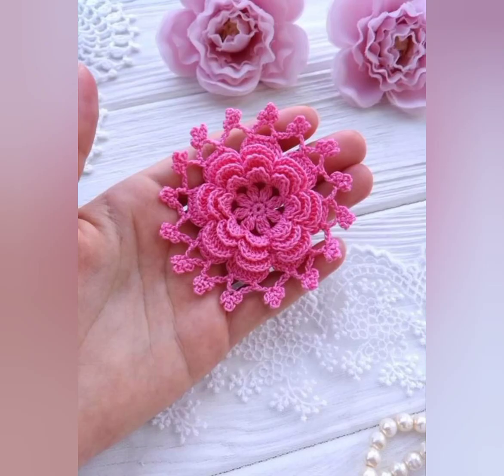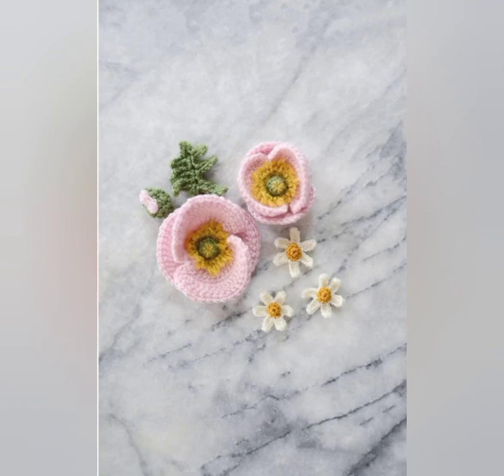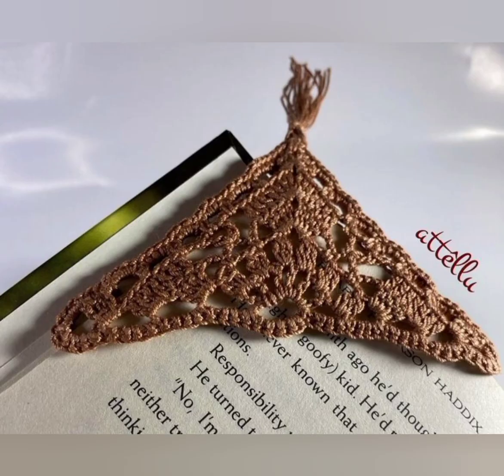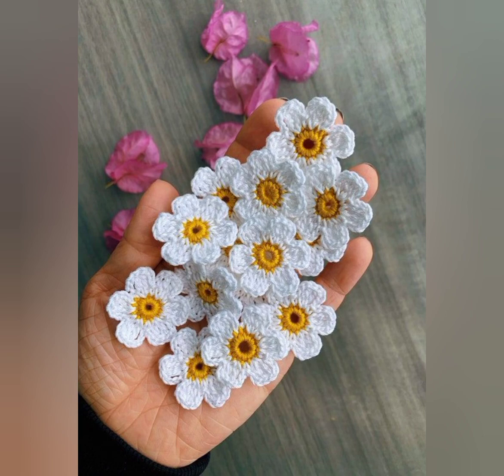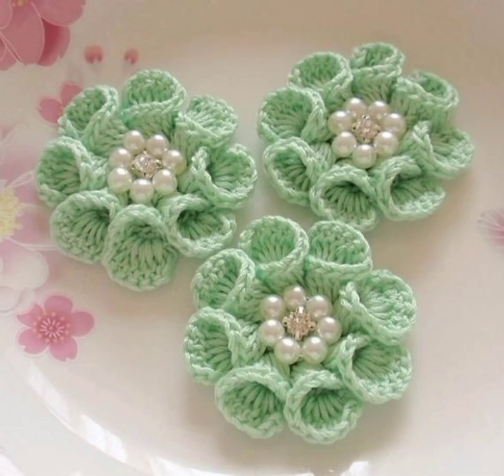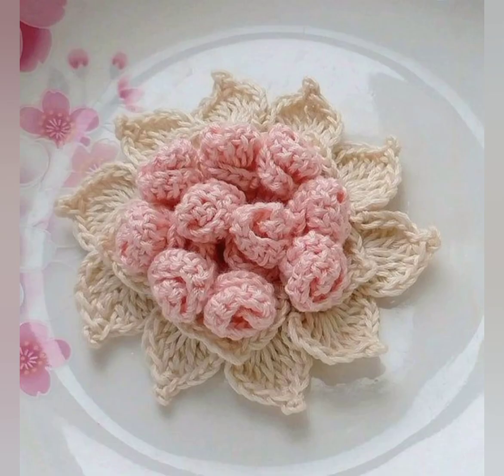While traditional crochet flowers are round, you can create unique designs by experimenting with different shapes, such as petals that curve inward or outward, or petals that are unlocked or pointed. Play with color combinations too — crochet flowers can be made in one color or multiple colors. Try using different colors for the petals and the center of the flower.